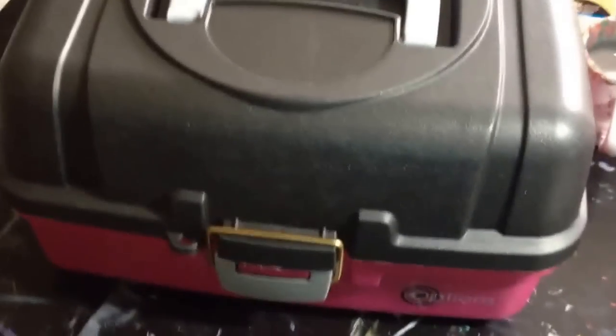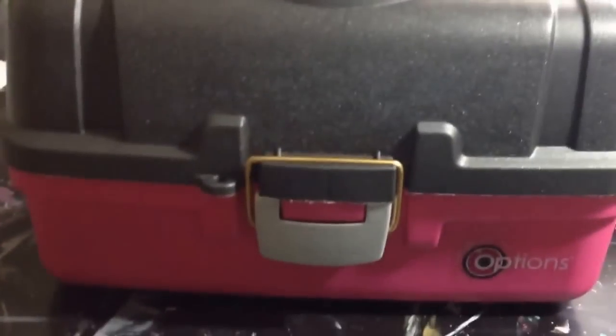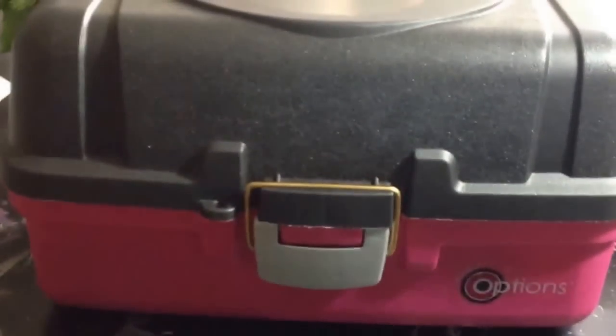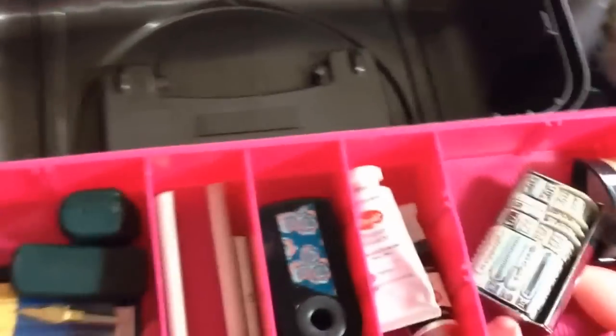Hey guys, I wanted to show you my current couch box. It's also what goes back and forth with me to the studio. It looks like a tackle box — I got it at Walmart for $9 actually. It's nice because the couch box I used before, everything would kind of spill over when I would put it in a bag, but this is all upright.